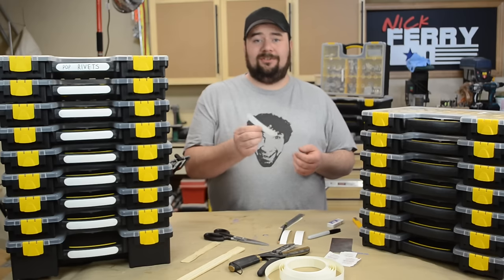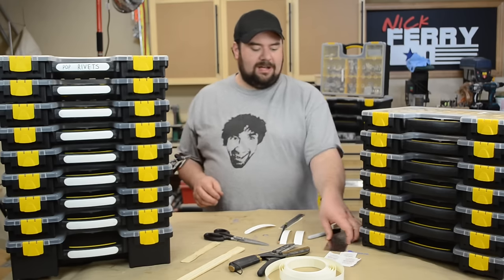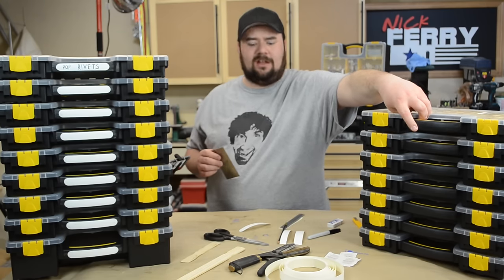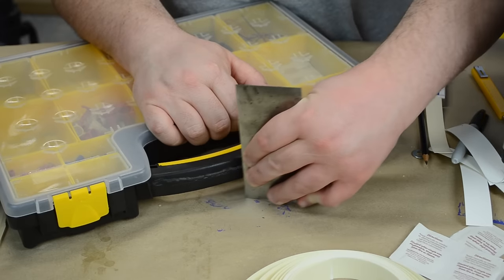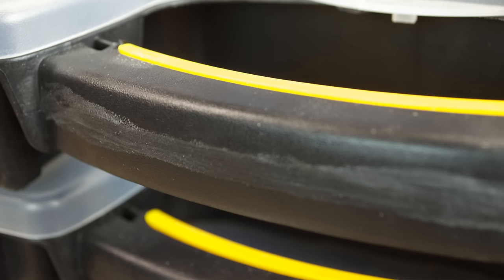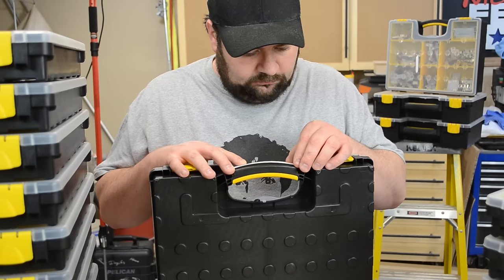Once the labels were ready, I had to use a cabinet scraper because there's a flash mark — like an overcast where the mold comes together — and that seam had to get knocked down. There's also a slight compound curve to the handle itself, but the melamine edge banding is thin enough to conform to that. Just take the card scraper, scrape down that seam, get it nice and flat — not super smooth, but flat.